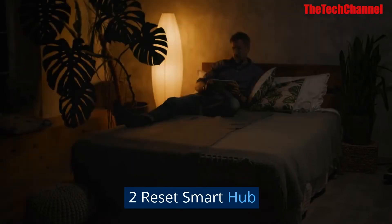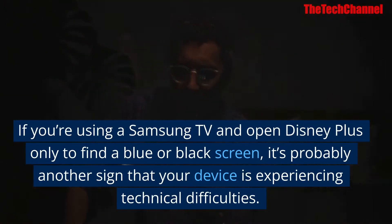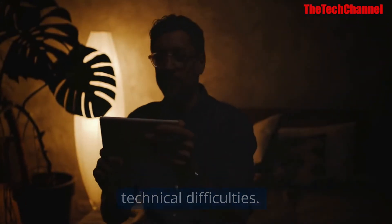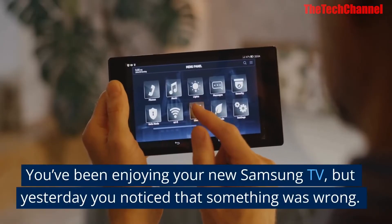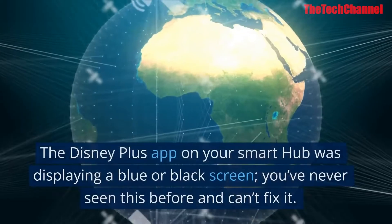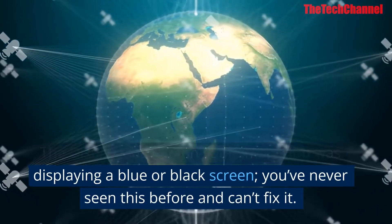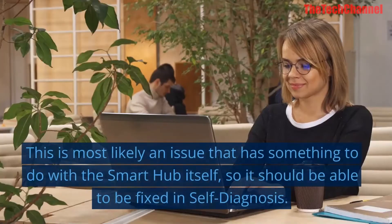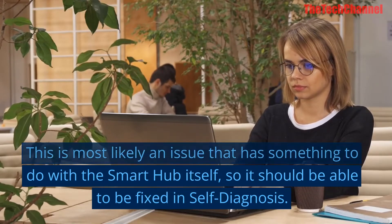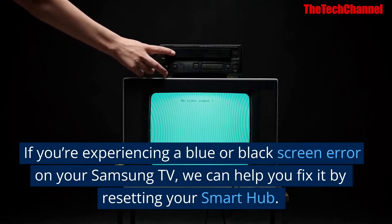Fix two: reset Smart Hub. If you're using a Samsung TV and open Disney Plus only to find a blue or black screen, it's probably another sign that your device is experiencing technical difficulties. If the Disney Plus app on your Smart Hub is displaying a blue or black screen, this is most likely an issue with the Smart Hub itself, which can be fixed through self-diagnosis.